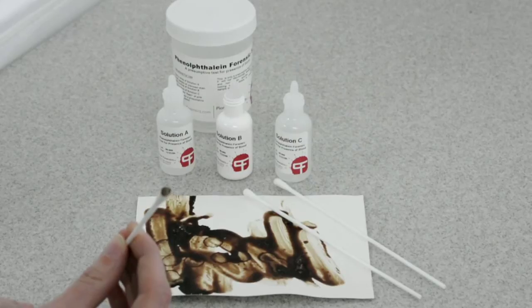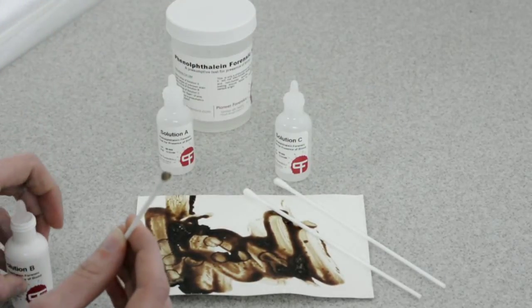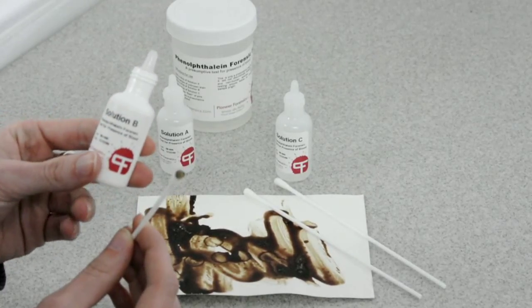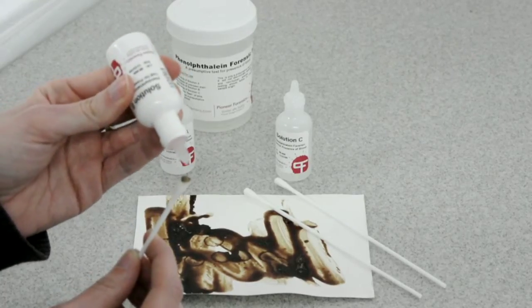Your suspect material will appear brownish on your swab, or reddish depending on the age of the stain. By applying Solution B, which is your phenolphthalein solution, you're going to get a slight washout of the color.